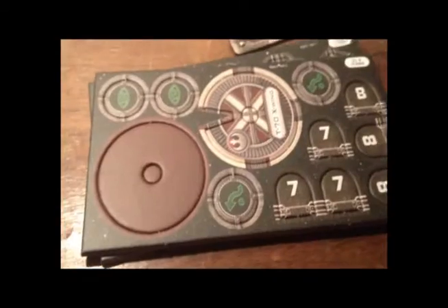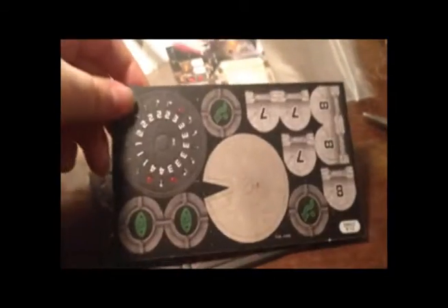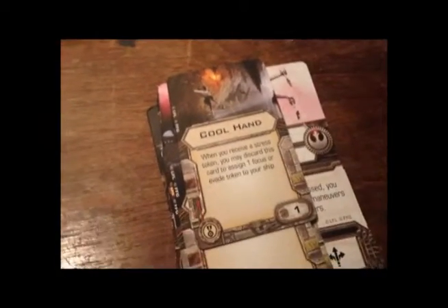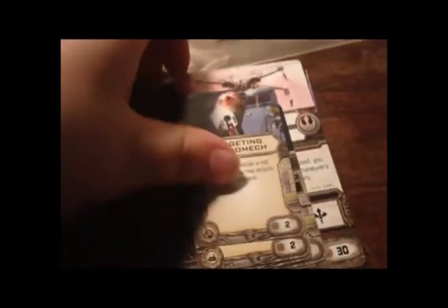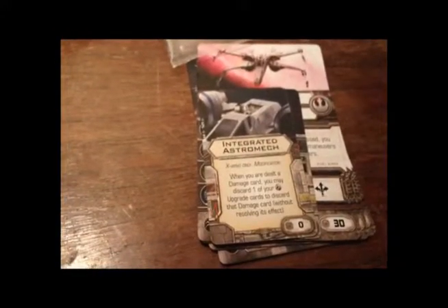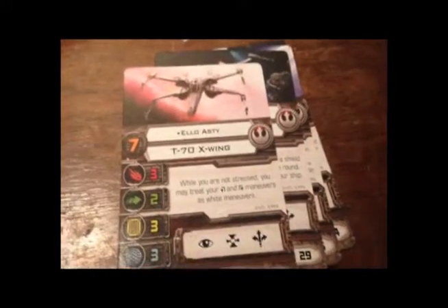Let's get to the cardboard and the cards. Taking a look at the cardboard bits first. Now let's get to the cards that come with this: Hands Targeting, Astromech, Weapon Guidance, and Integrated Astromech.